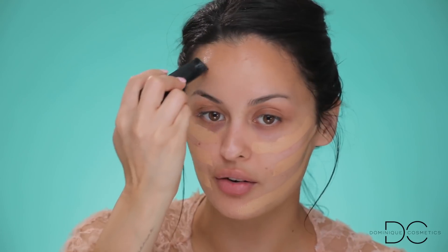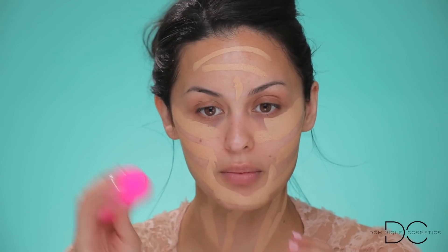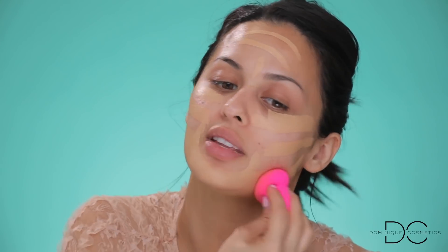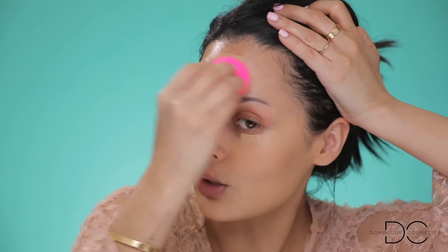Now that the skin is prepped and hydrated, I'm going for full coverage glam with the Hourglass vanish stick foundation. I have beige and nude shades — I'm right in between the two, but I'm going with nude today. It's the quickest way to apply foundation: you just draw lines on your face and blend it in. This stick is the number one full coverage stick foundation I've ever seen. I'm blending it in with a Beauty Blender — it just covered up everything: all my acne, discoloration, and under-eye circles.